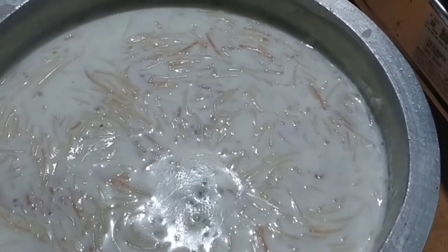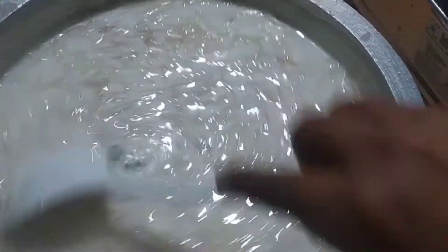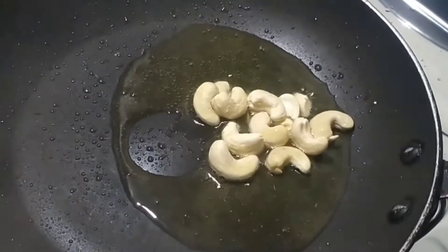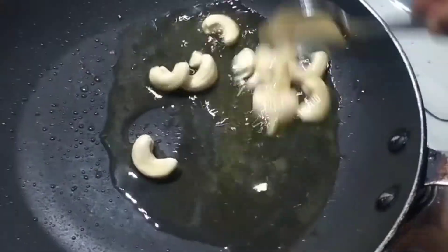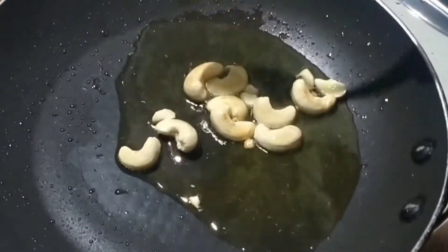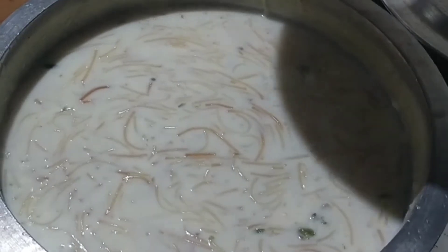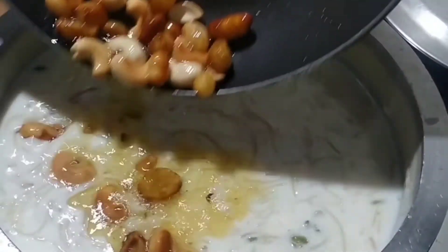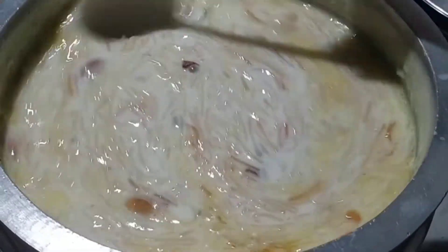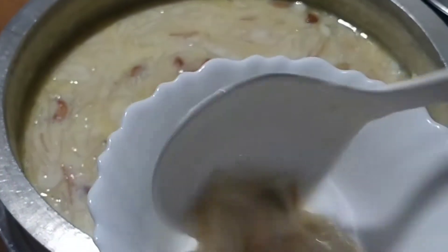I'm going to roast the rice. I'm going to roast a whole lot of rice, then roast a little bit more. We will cook the rice and mix it. We are ready to cook the rice.